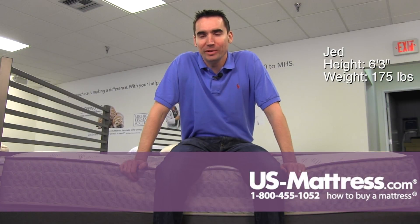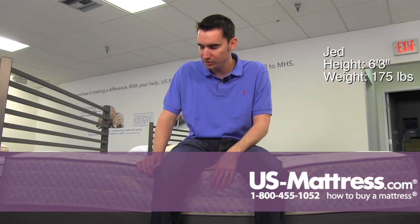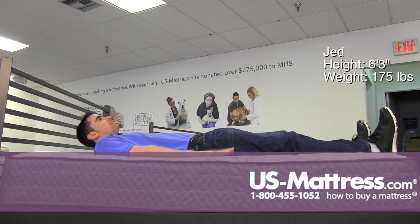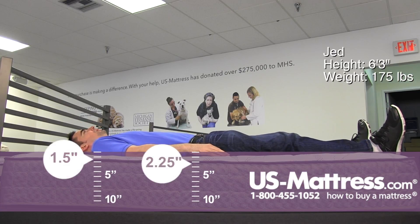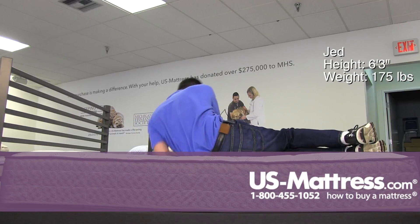I'm sitting on the side of the Corsicana Barina Firm and it does have a full foam encasement, which as you can see is holding up pretty well to my weight. Laying on my back, this has a really firm overall feel. I would describe this mattress as more of an extra firm than a regular standard firm, which is what the law tag indicates.